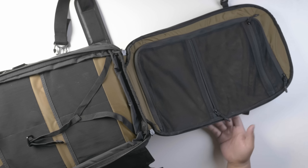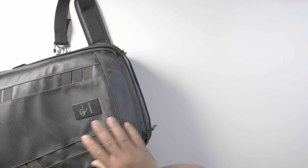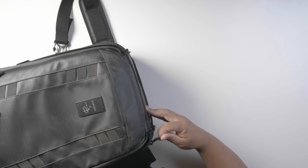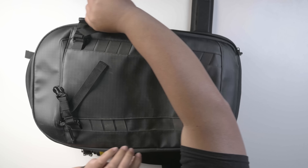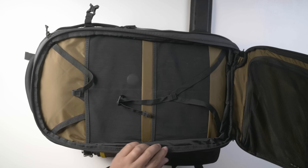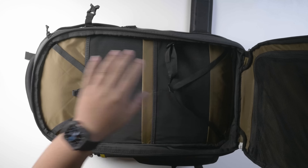This can fit up to seven days' worth of clothes. It's also expandable — if you open this part up, it expands quite deep, which is really nice.